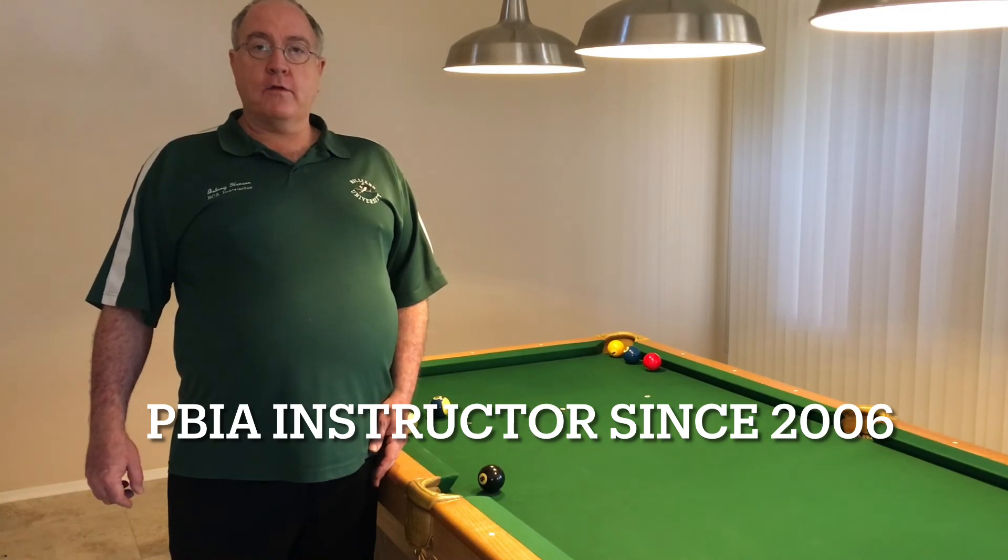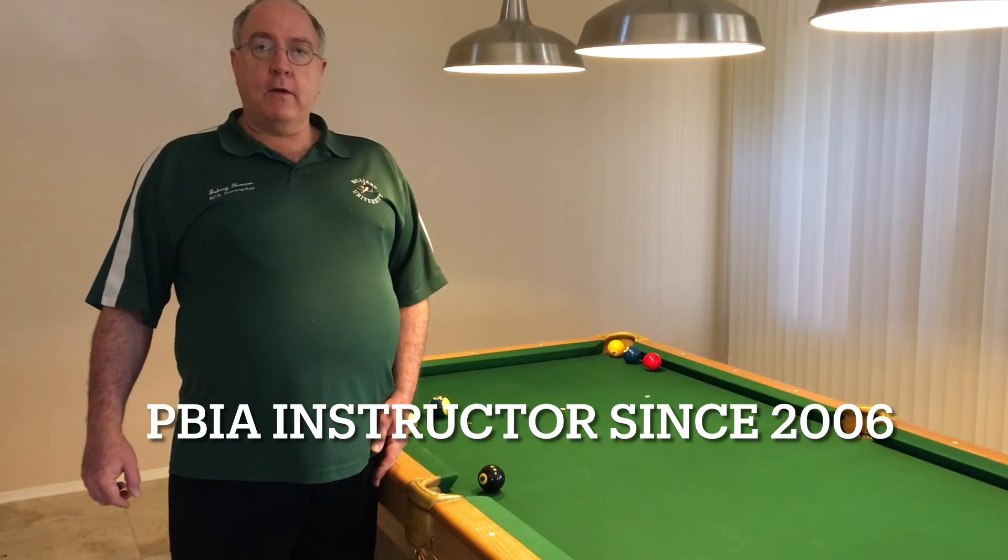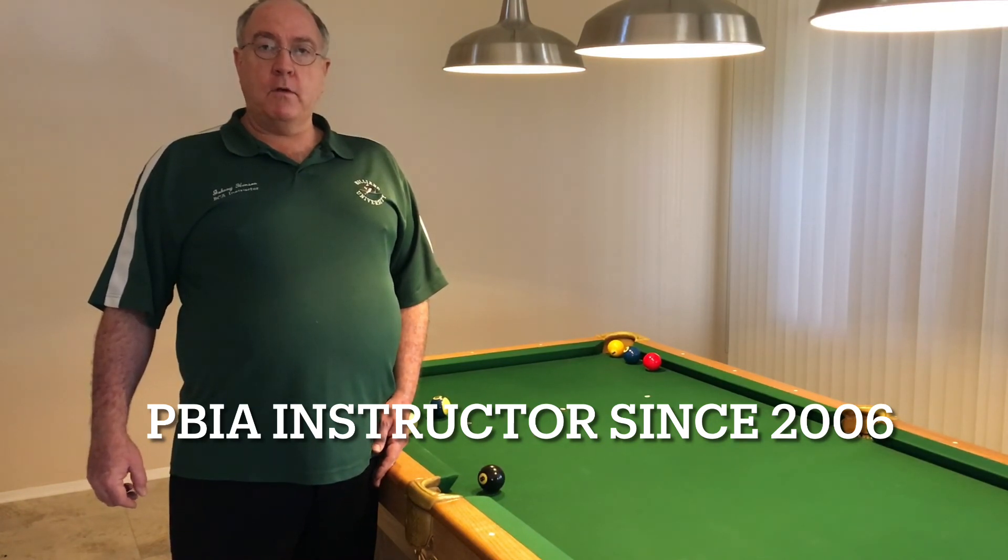I really want to thank all of you for liking and subscribing to my channel because it's really keeping me motivated. If any of you are ever in the Phoenix area and would like me to be your instructor, just contact me — I would love to put every one of you through my level one course. Keep shooting and good luck to you.